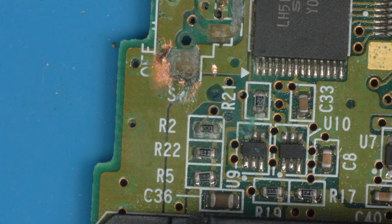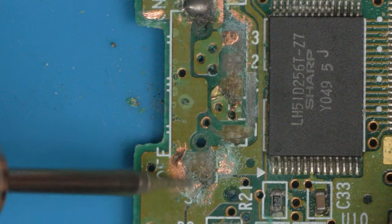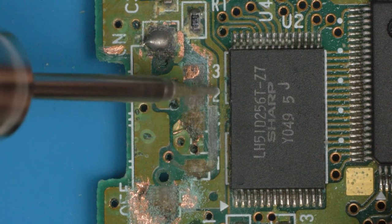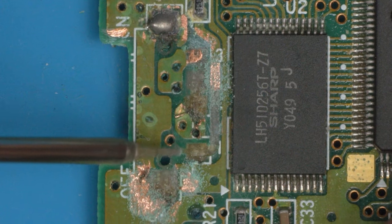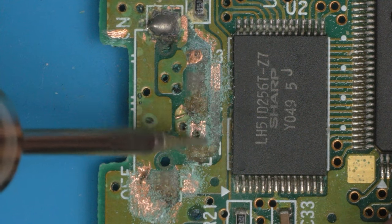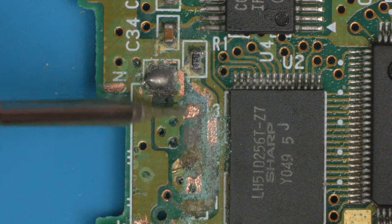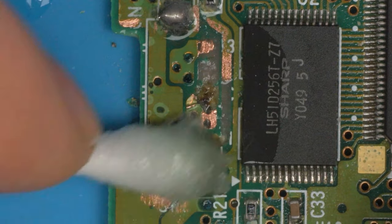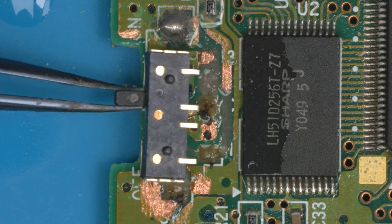Let's begin the repair by exposing everything we need to connect to. We're going to expose both sides of this copper island because we're making a bridge between these two places — it needs to be nice and strong since it will physically hold the button in place. We'll also expose the trace that's still stuck down for the bottom switch, expose the other island (staying away from the via so we don't break it), and clean up the already-soldered area.